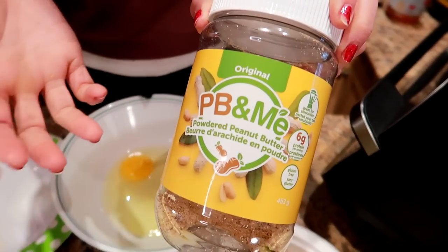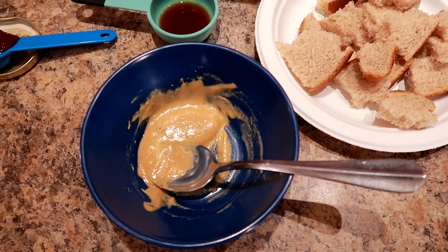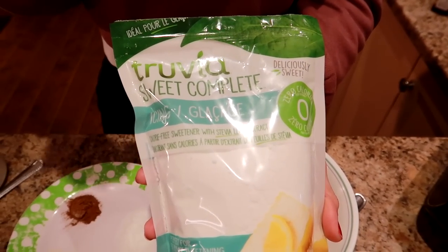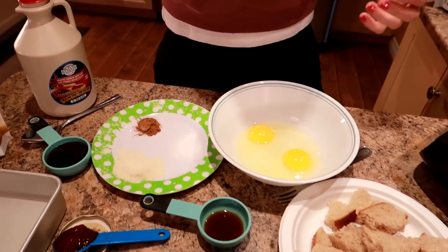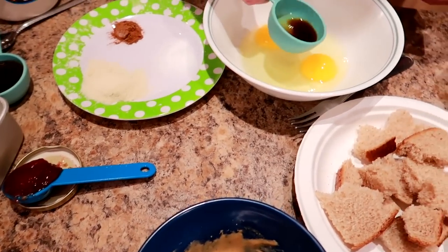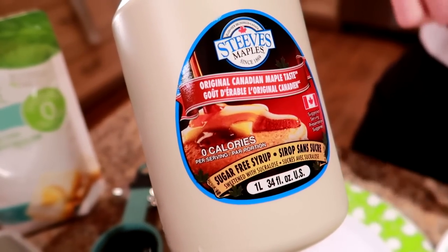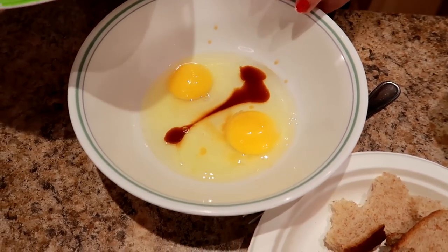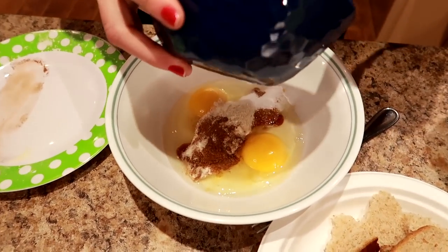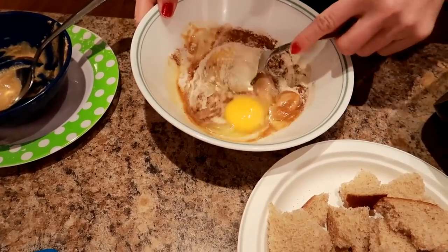You also need a tablespoon of powdered peanut butter (PB&Me) mixed with a tablespoon of water, and optionally a quarter teaspoon of sugar-free powdered sugar (Truvia) for topping once it's cooked. For drizzling on top after baking, you need two tablespoons of low-calorie syrup — Steve's Maples. Put everything into the bowl except the bread, jam, and syrup: the vanilla, eggs, protein powder, cinnamon, sweetener, and PB2, then mix it all together.